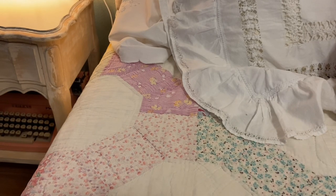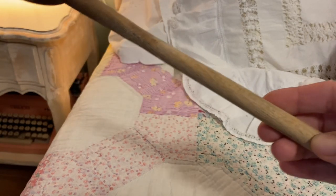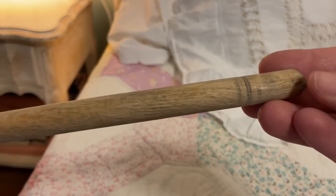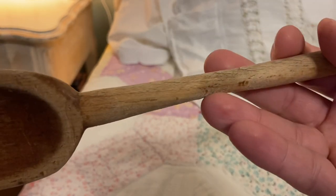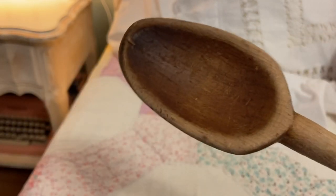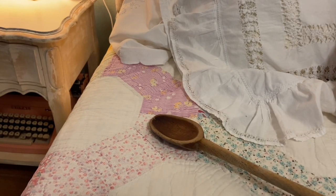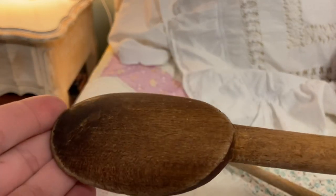I found some things for the kitchen. I've been on the hunt for some well-used wooden spoons just for decor, and these were $0.50 a piece. This one has three bands that look like they had some color to them at one point, and here at this spot it is so whittled down — I don't know if that's just from resting against a pot. It almost looks like it could have been hand carved, so it's got a nice rustic look. Now I have these two to add to my collection for some decor in the kitchen.